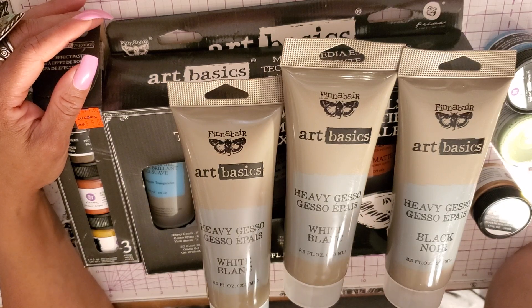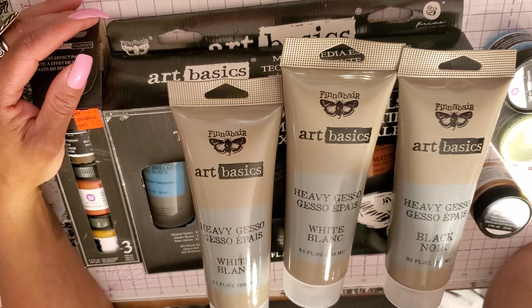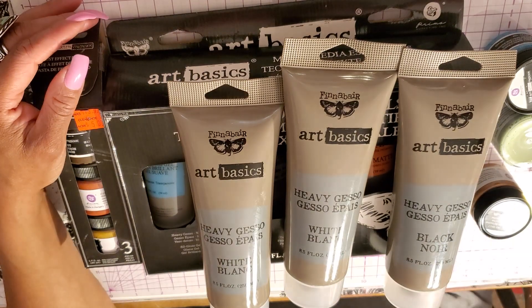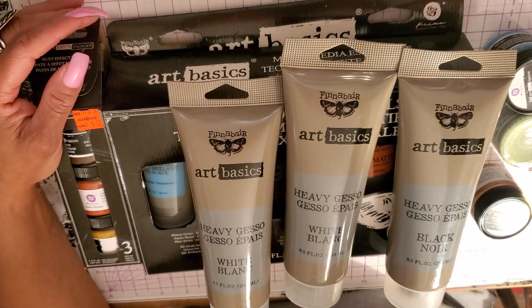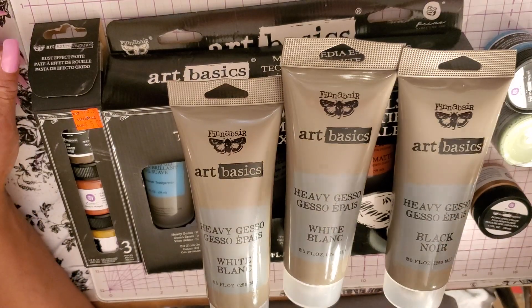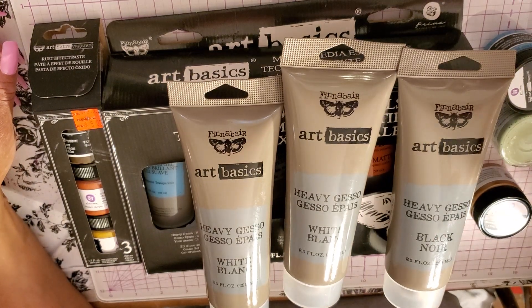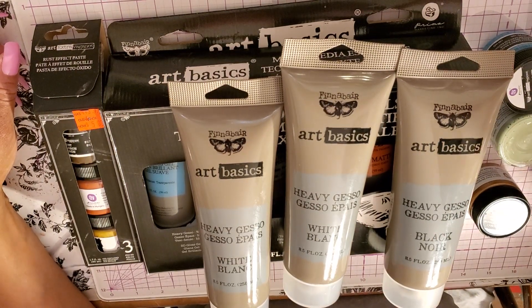I just wanted this video to let you guys know to still be on the lookout at Michael's for this stuff. Alright you guys, that's it. If you haven't subscribed to my channel, I'd love for you to do so. If you can give this video a thumbs up, any comments or questions leave below. Come visit me on Facebook and Instagram. And remember, do something nice for someone today — and remember my friends, we have more in common than we don't.